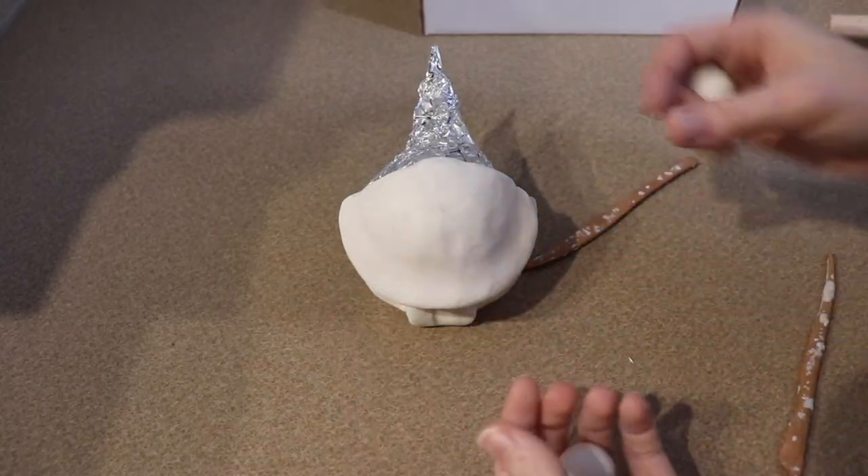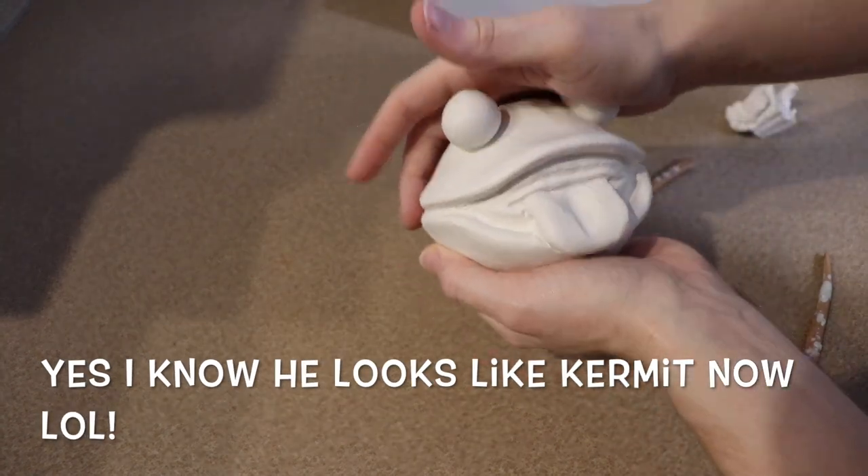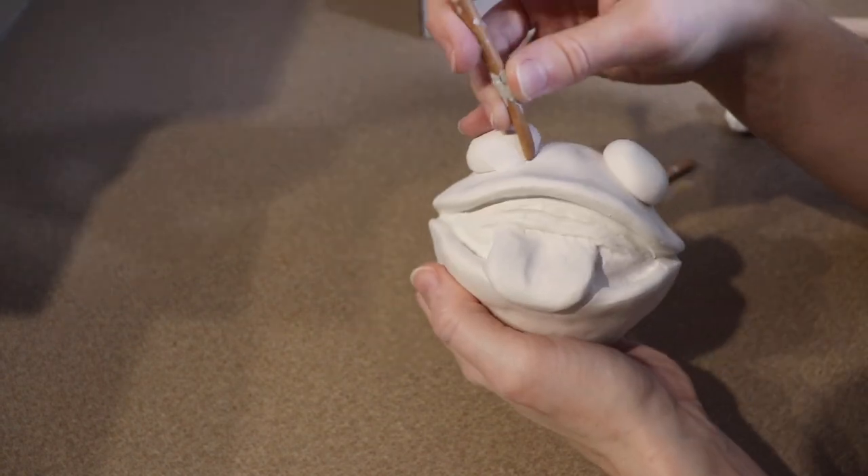Now for our Bulbdog's eyes — they're really big and buggy — so we're going to add some big balls to the top of his face where we want his eyes to go. We're going to blend those in and then add some eyelids to them.